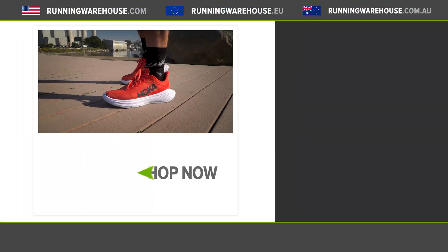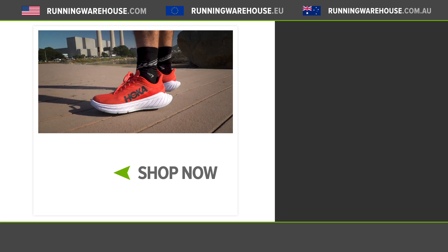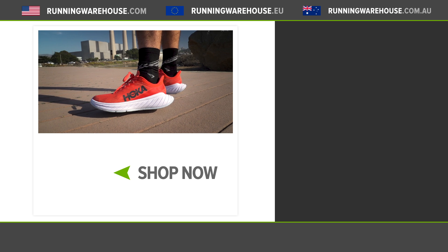So that was our global review of the Hoka Carbon X2. You can find your own pair at Running Warehouse, Running Warehouse Europe, or Running Warehouse Australia.